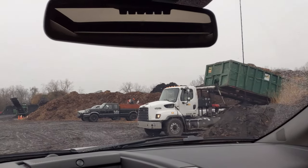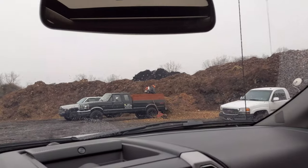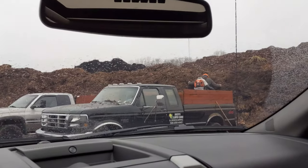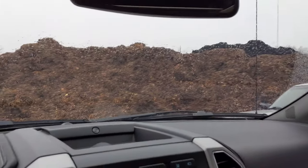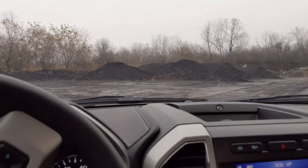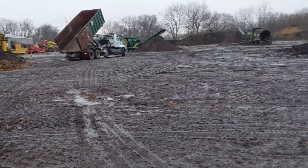Driving through the mud here with the 450 — will we get stuck? Will we need the 4x4? I don't know. The guys are lined up. I should have brought a blower — that would have been nice if I could help a fellow out with the blowing, but I just got the one blower. I'm gonna go over here where it's wide open. All right, that one's dumped.